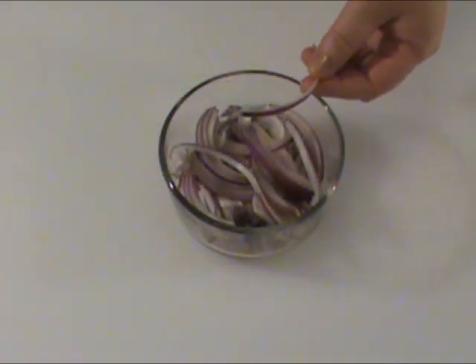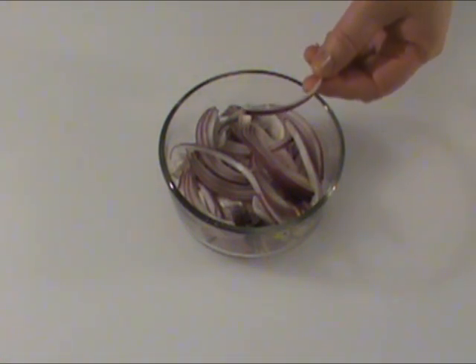Four ounces of onions, thinly sliced. I'm using red onion, but you can use any onion of your preference.